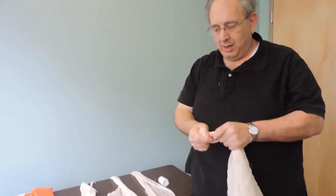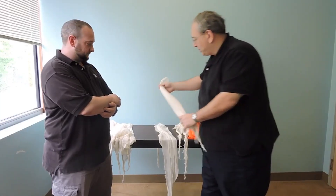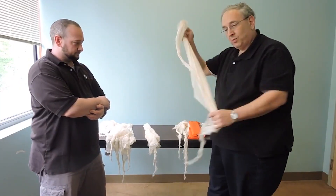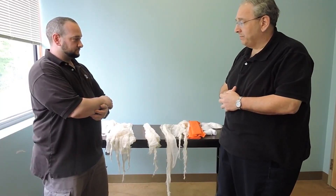Put a little knot in that and just set that aside. You'll also need another swath to use as a cravat across the arm.